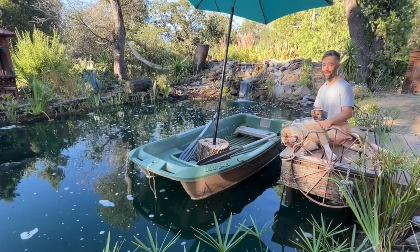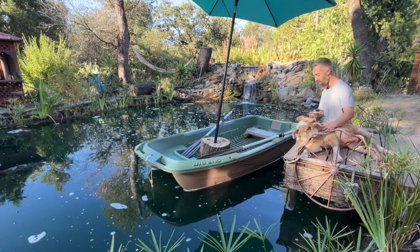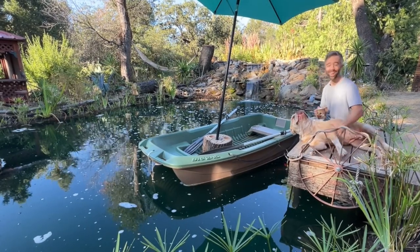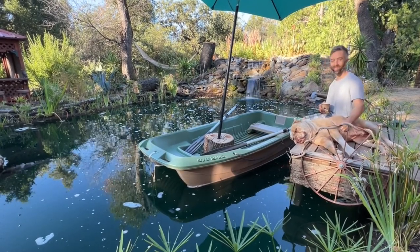A boat dock. It's a great place to enter your boat, a great place to enter your natural swimming pond, a great place to have your morning fish pedicures, a great place to have your morning cup of jojo with your faithful loving dog. I'll show you how I made mine and some other options out there just in case you would like your very own boat dock.